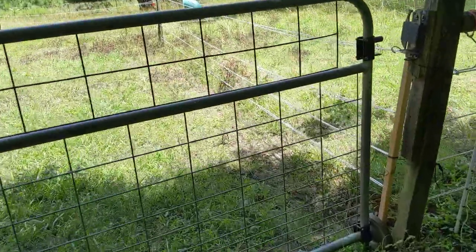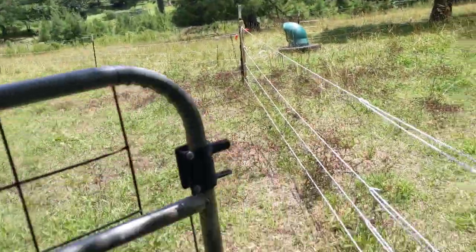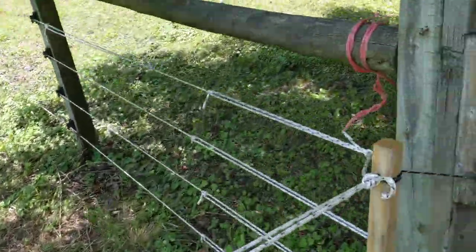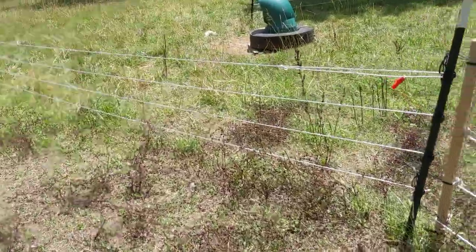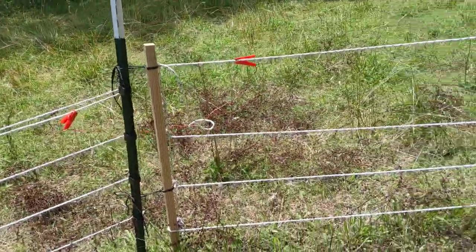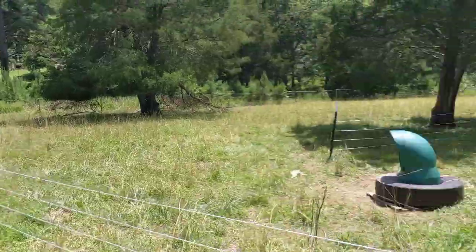We have a gate here — I built all this interior fencing. This electric rope is crazy expensive, but it's really good and easy to work with. So I have semi-permanent sections, and then I made essentially doors on 2x2s so they can take down, put up, and connect everything together.